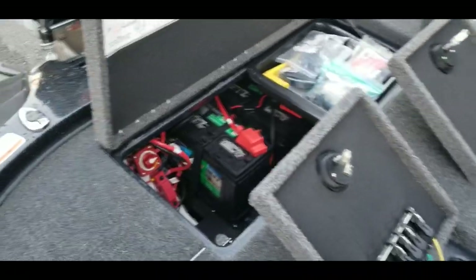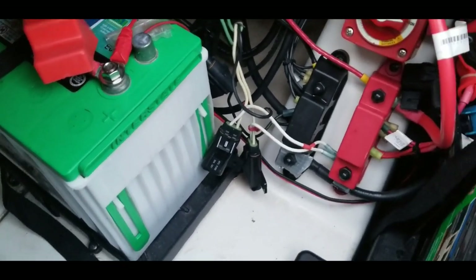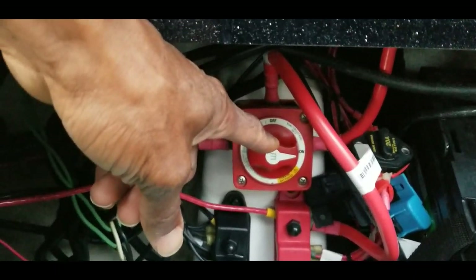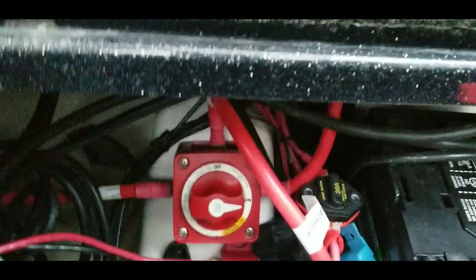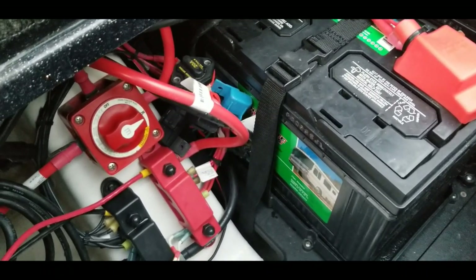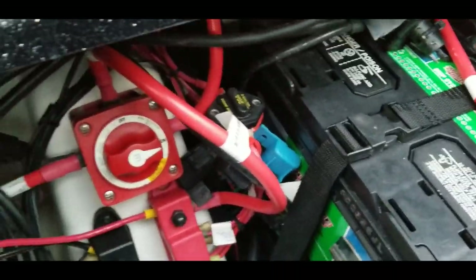For my setup, what I have is one AGM battery that pretty much powers everything on this boat except for the trolling motor. I have that connected to this Perco switch. Whenever I come in I turn this off, and when it's on I switch it to the on position. In the event that this battery starts to run a little low — from the livewells or cranking — I can put this on the emergency setting and it will tie in to one of my trolling motor batteries to give me some extra power. I don't use that very often, but there have been a few times out on the lake for an extended amount of time where I've switched it over.